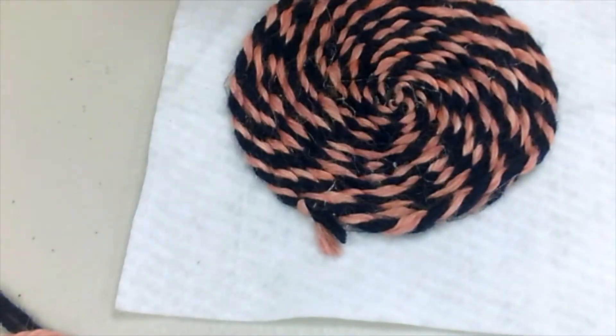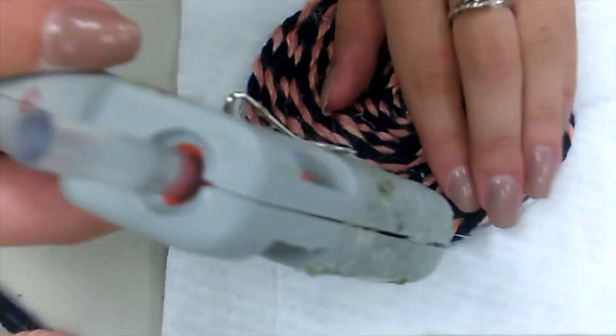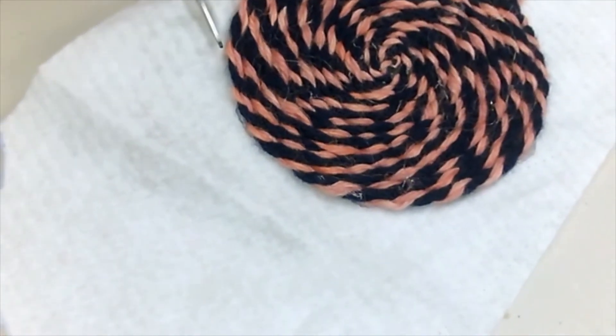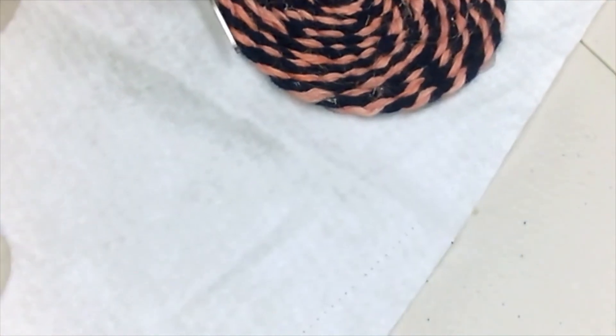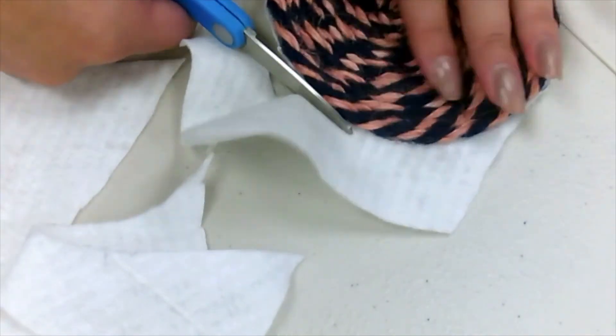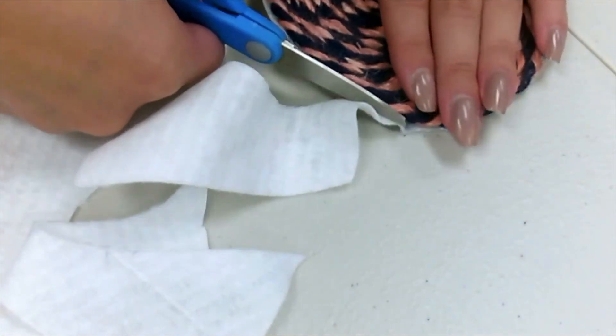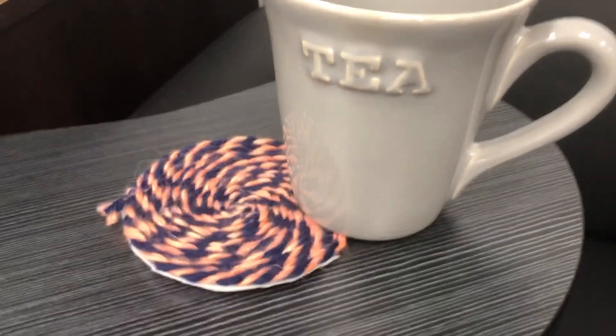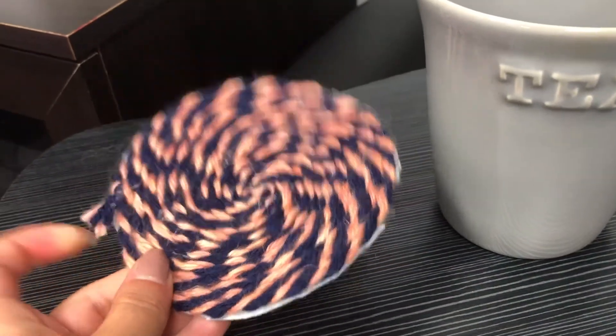Once you're done you can add some extra hot glue to the strands that aren't completely secure. Finally, cut off all the excess felt. And voila, you are done making this super easy and cute coaster. Thanks for watching!